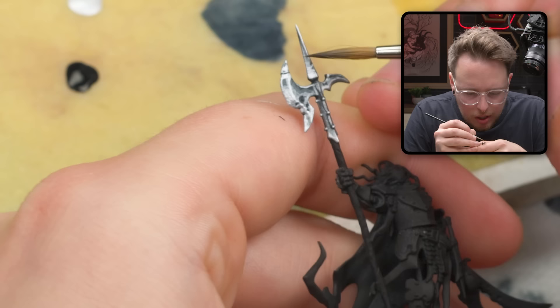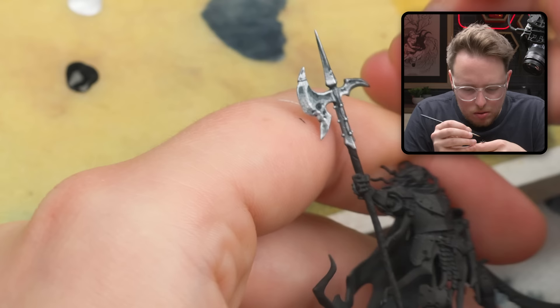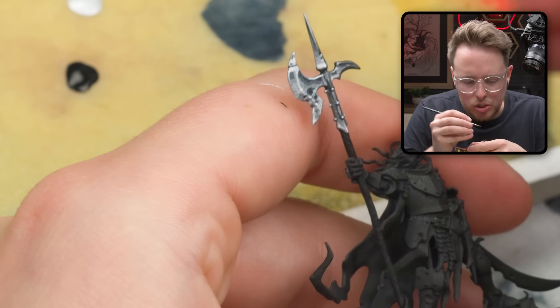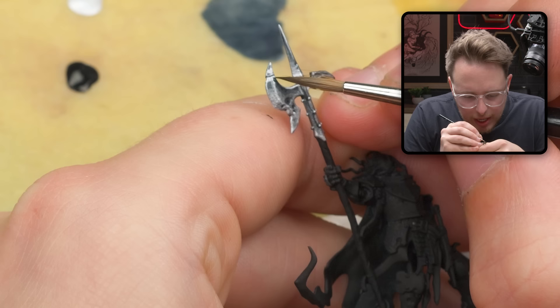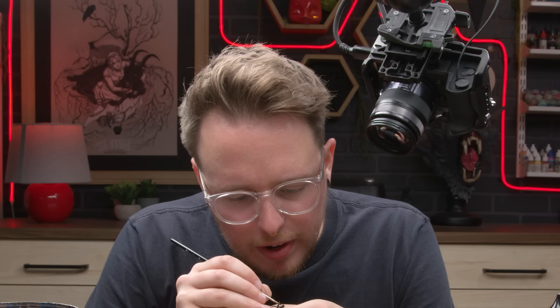Don't worry about potentially adding too much shadow back in — this is a very organic pushing and pulling process, so you can definitely add more highlight back in if you feel like you were too aggressive with the shadow. I'm going to grab some full opacity Abyssal Blue so that I can have more accuracy and opacity, and really shove it all the way up in that corner right there. I just ate the paint off my brush because I'm a heathen.